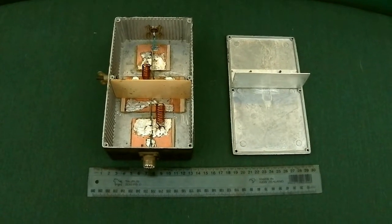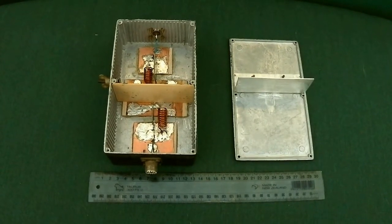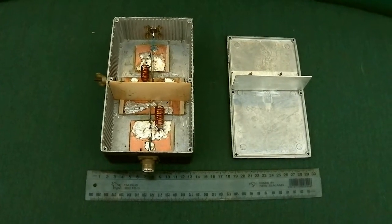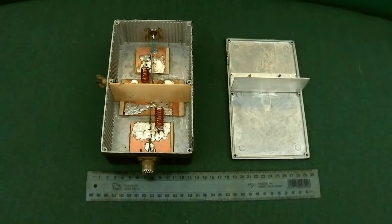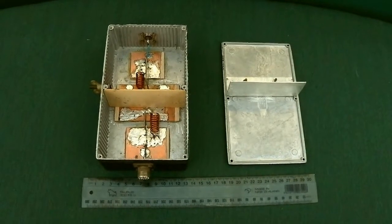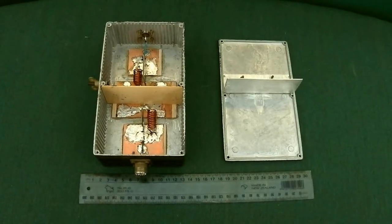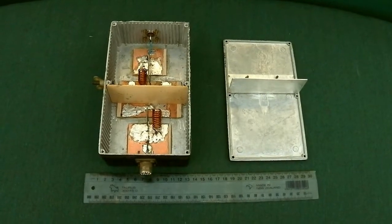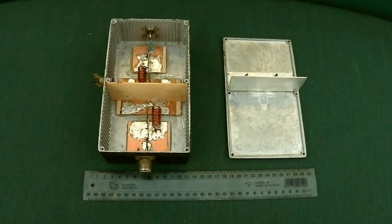It is essentially two power-tuned circuits in series and they act as traps specifically for the channel 2 frequency for TV1 and the channel 4 frequency for TV2 — that's 54 to 61 MHz for channel 2 and 174 to 181 MHz for channel 4. This has worked effectively. It is possibly overrated for the 100 watts that I am putting out, but it does work quite well.